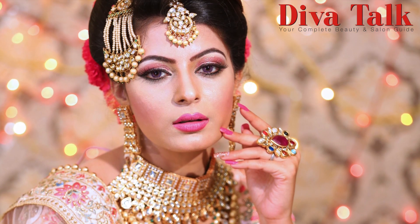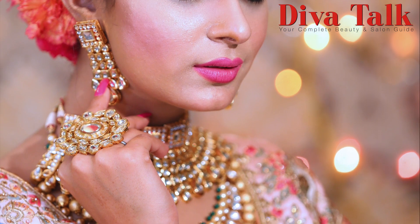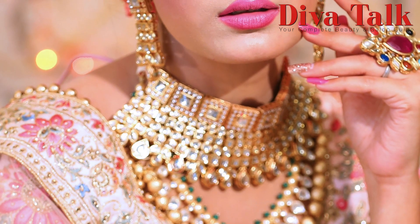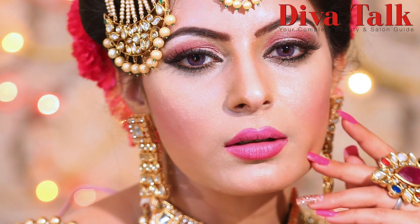We have a very beautiful day makeup look. You can call it a Godh Bharai or wedding look, or for those brides who don't like red or maroon makeup and prefer light tones and want to look elegant.